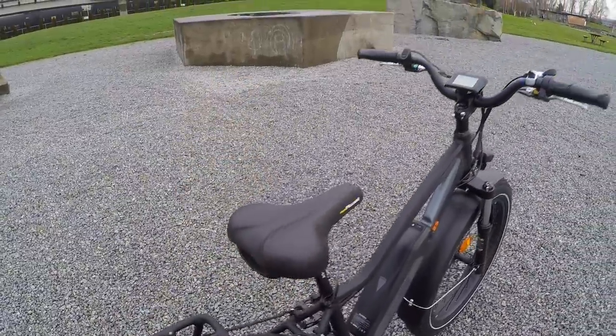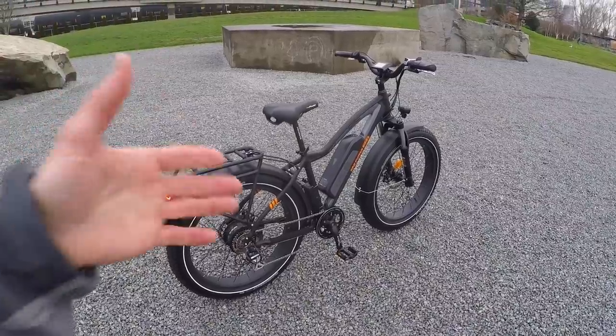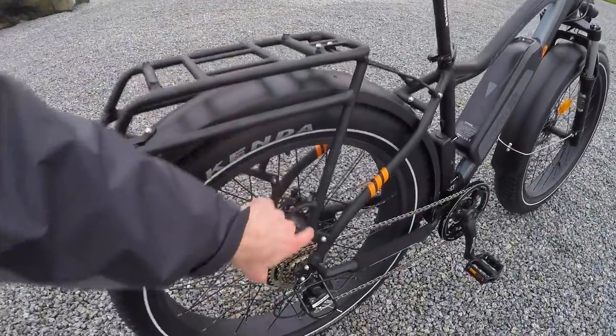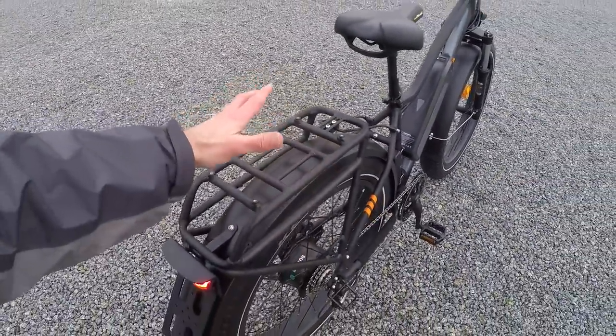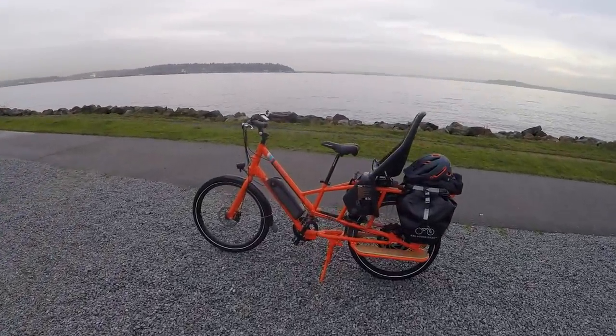It is a heavier bike — about 74.5 pounds — but part of that's because it comes with a pretty heavy-duty rear rack with a bungee loop so you can strap something onto it, a Yepp-compatible mount right here, and they have a whole line of accessories.